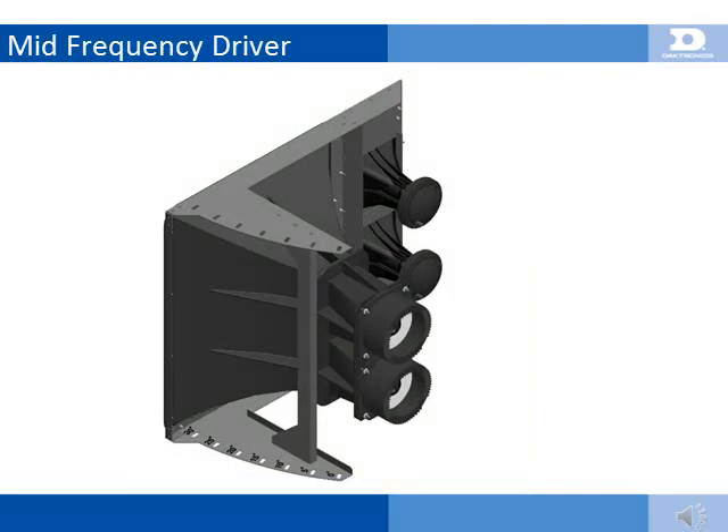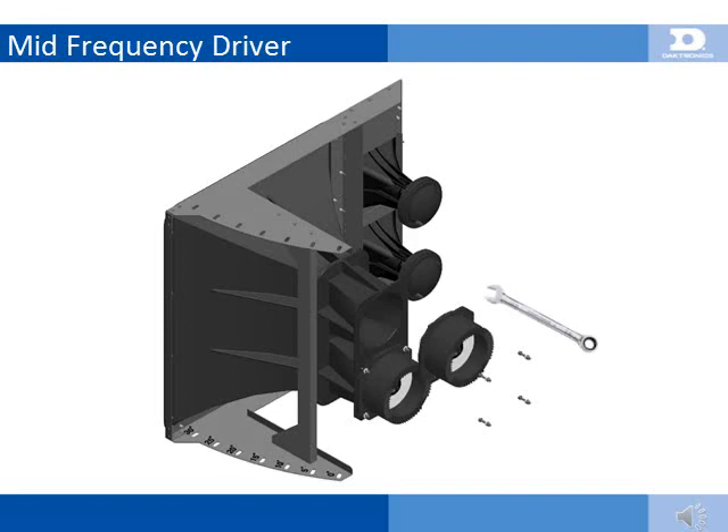Service of the mid-frequency driver is provided through the rear access doors of the 500HD cabinet. Replacement of the driver requires a 7/16-inch wrench, and a ratcheting wrench will make the job a lot easier. Each mid-frequency driver is mounted using 4 bolts facing back.